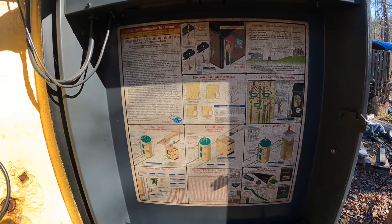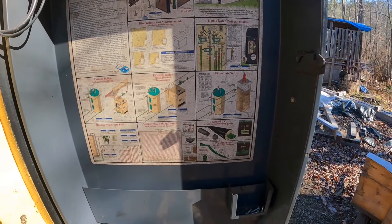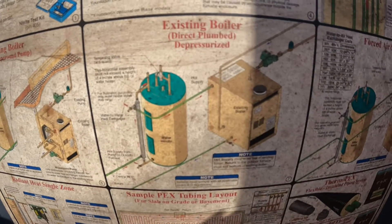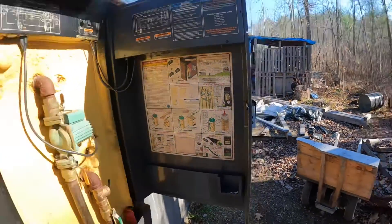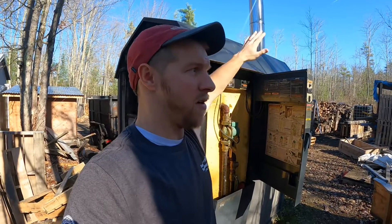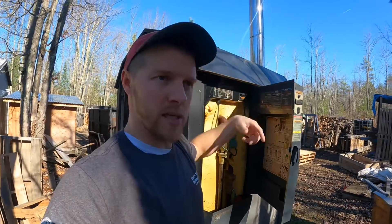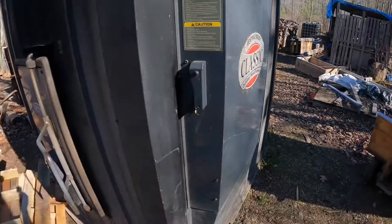If you look at this panel here you can pause it - it shows you basically how some of them work. Some run through a plenum like a forced hot air system with hot water from the boiler running through your plenum. Others have existing boilers - like my setup there, which you'll see in a second - and wrap-around pumps. There are all types of setups. Basically you have a damper door that controls the fire; the fire heats the water to 185, the damper shuts, and the water circulates.